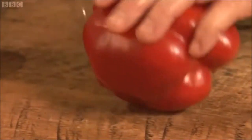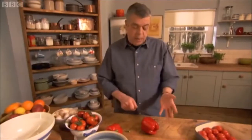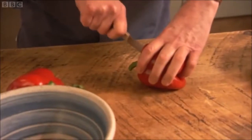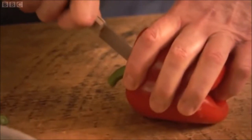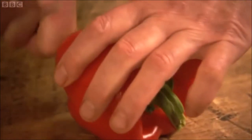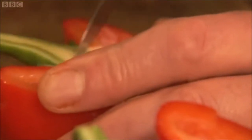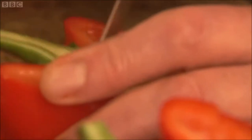I'll leave the stalks on for this — it's a decorative thing. You don't have to, but it sort of holds the pepper together while it's roasting. So I'm going to cut right through the stalk so it comes into two halves, just go right through the pepper. Cut just under the stalk, through the tough bit, and remove the membranes and seeds.